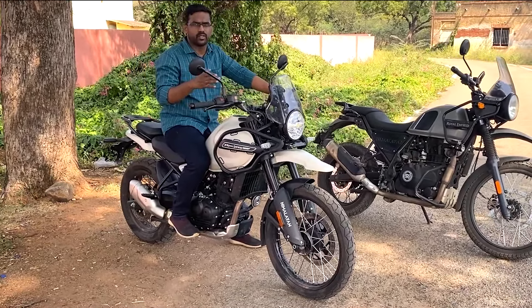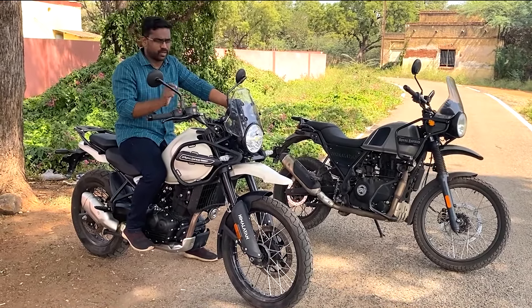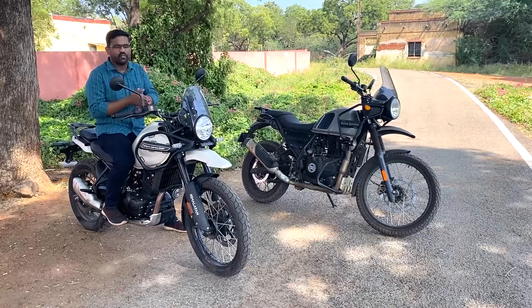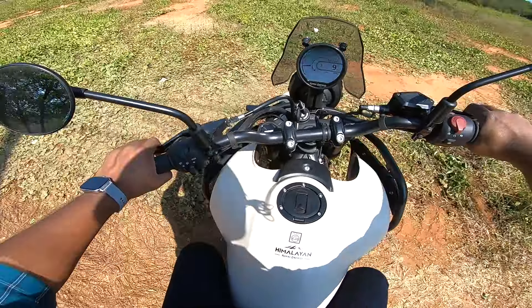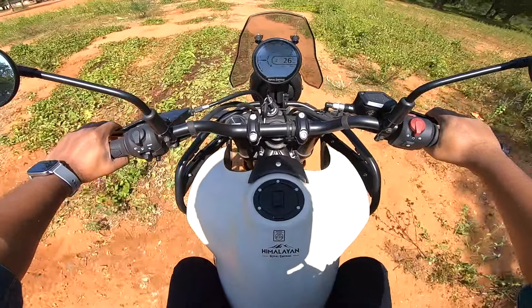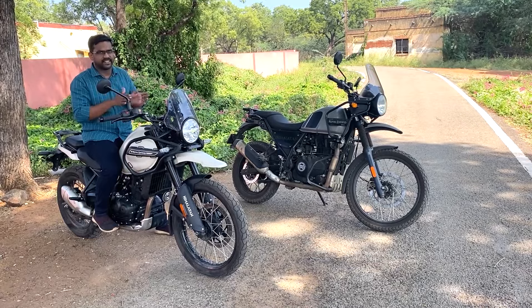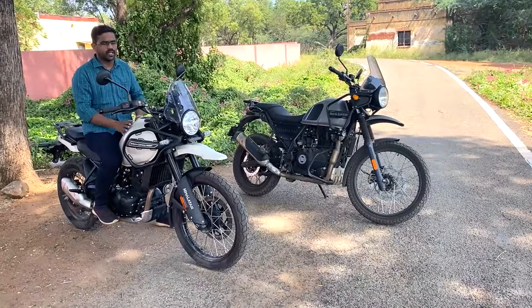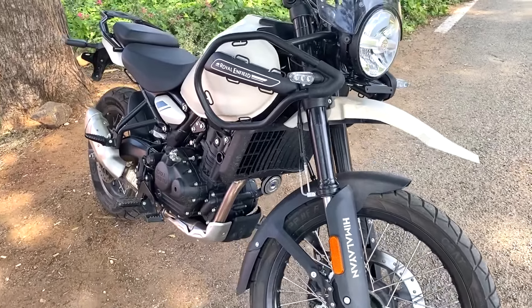If you are in 5th gear, it will maintain around a 40 range. If you go down a gear, the lower gear ratio helps. This motorcycle has a sleek straight-line design - it is compact yet has a gigantic feeling, but it is easy to handle.